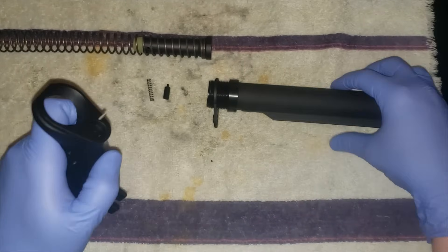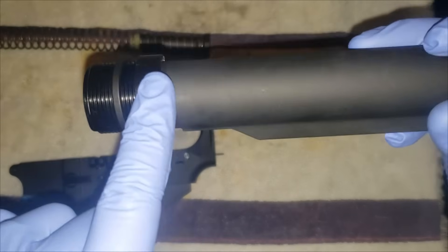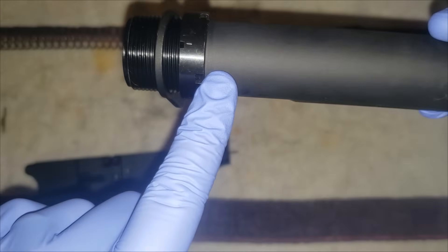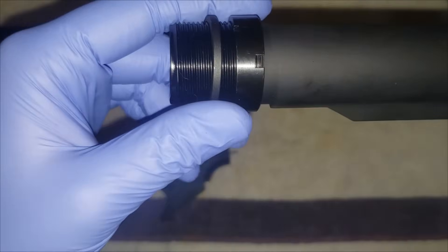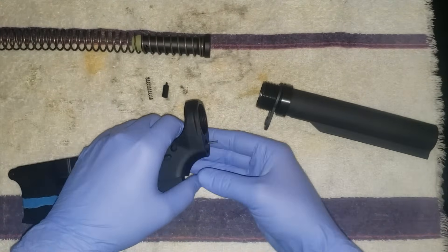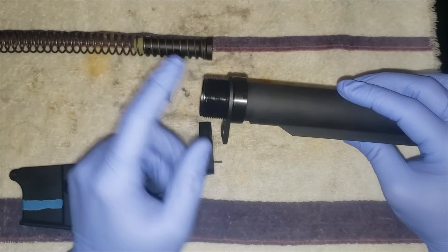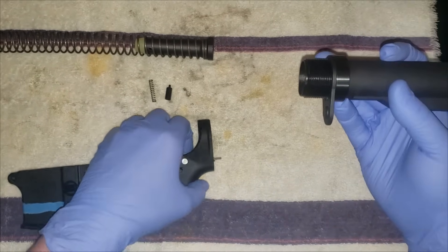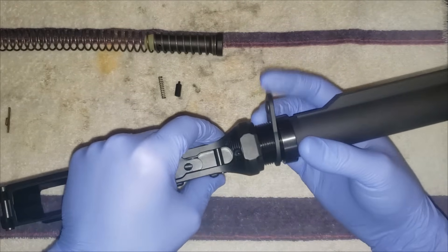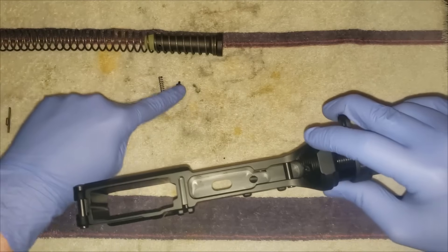Slide that in all the way. For the buffer tube, you have your castle nut — you want to have the bigger notches facing the back of the buffer tube; this is what you'll tighten down with your castle nut wrench. Then your plate — you want to have the protruding end facing inwards because it's going to index inside. Screw it all the way back to make it a lot easier to get everything together.